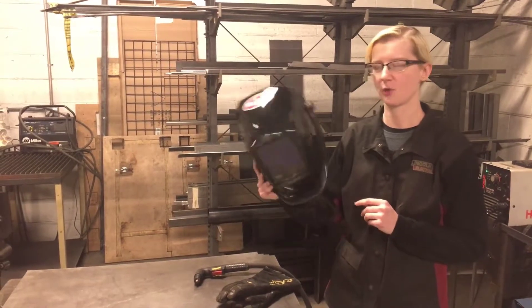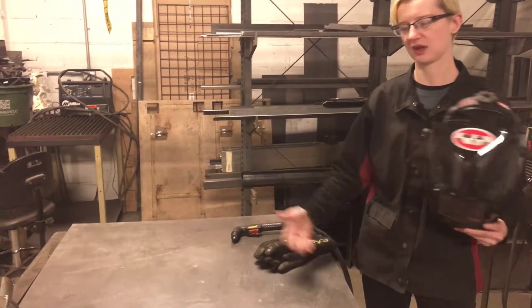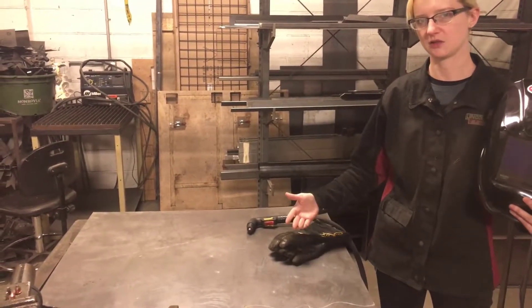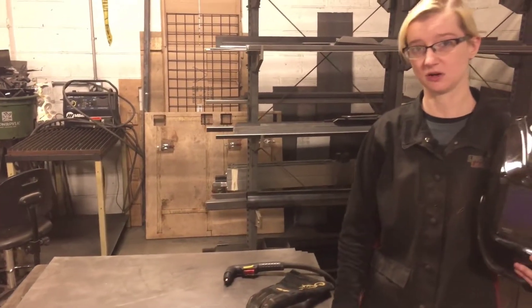First I'm going to cover helmets and safety gear. You need an auto darkening helmet in order to protect your eyes from the UV light that's coming out of the machine. You're also going to need gloves because as you're cutting the material is getting hot.